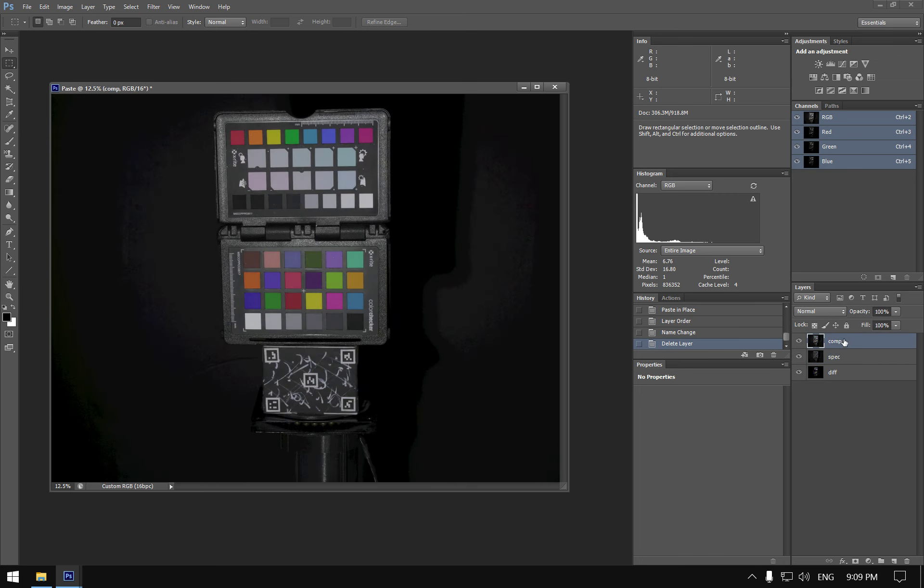Now we have our diffuse, our specular, and our composited image. These can be used for photo referencing when doing rendering and look dev.